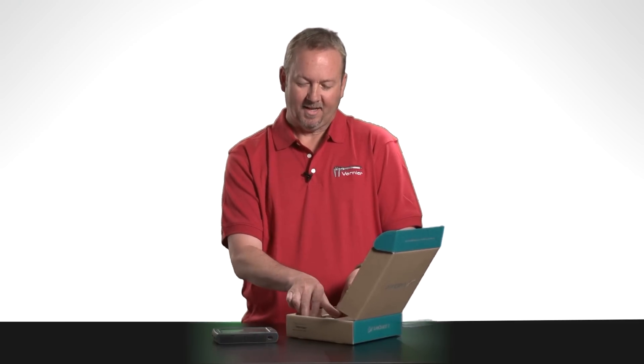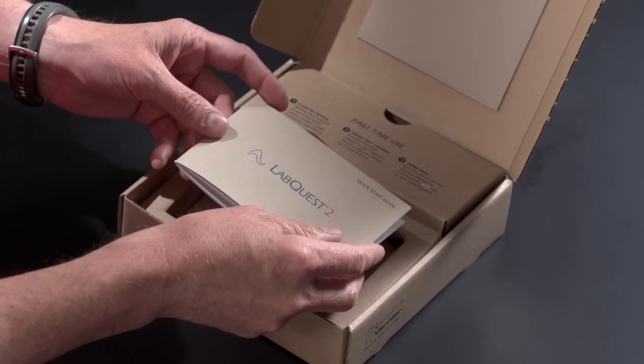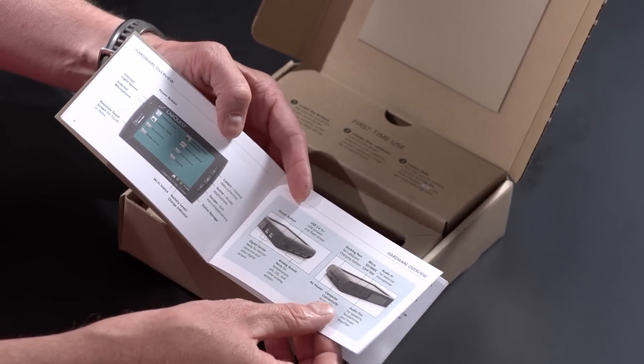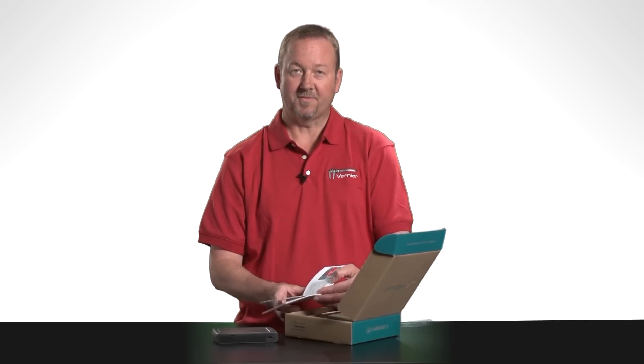Set that aside, and underneath LabQuest 2 is the Quick Start Guide. The Quick Start Guide contains very important information about LabQuest 2 and its many software data collection features.